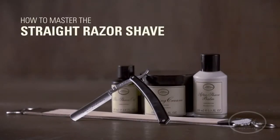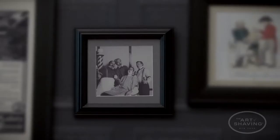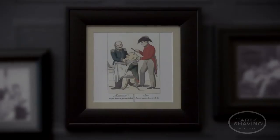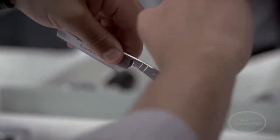The straight razor is an artfully constructed shaving tool. A well crafted one can be passed down for years. Straight razor shaving is a classic shaving technique that could give you an extremely clean, close shave. I'm John, master barber with The Art of Shaving, and this is how to shave with a straight razor.